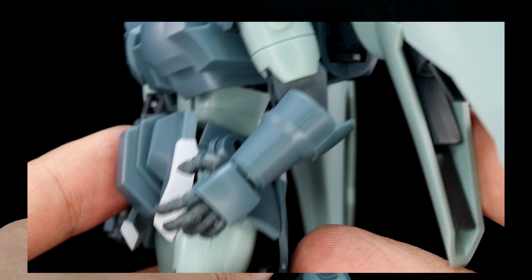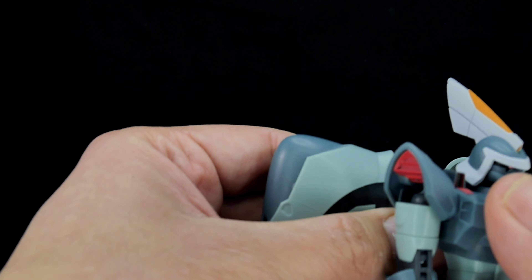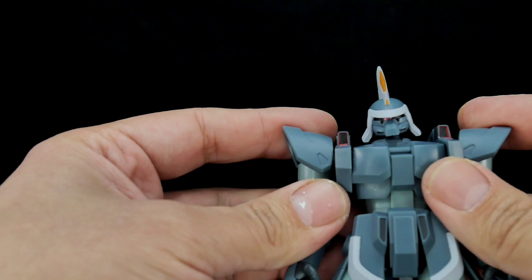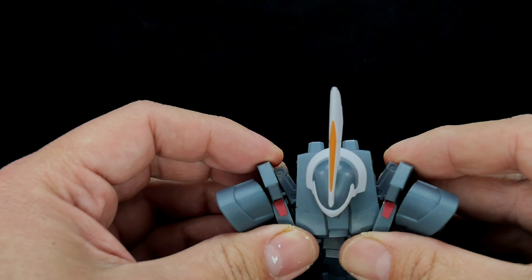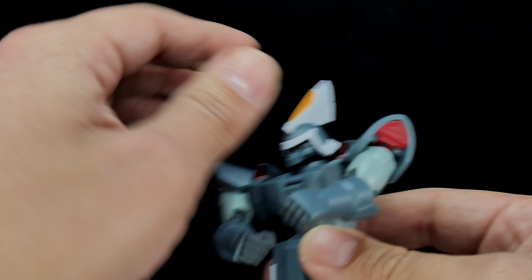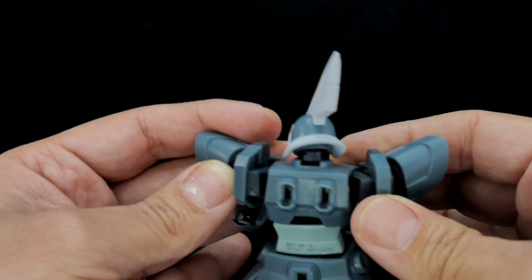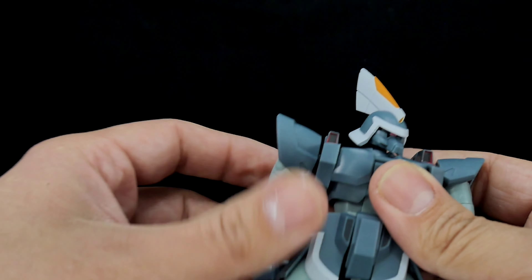Now let's actually test the articulation. This thing has amazing articulation. I'm taking the wings out to get easier access and I'll show those separately. Right away, the shoulders connect to his chest and they do spread out — you can see that. It's kind of like a butterfly shoulder mechanism, which is a really cool added function for holding the gun or posing.